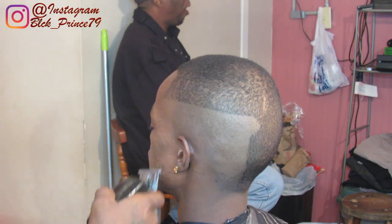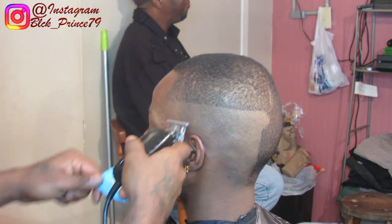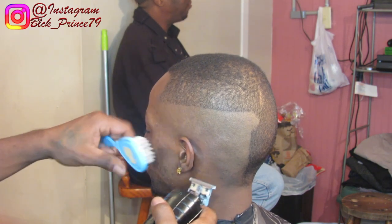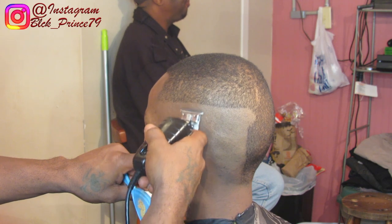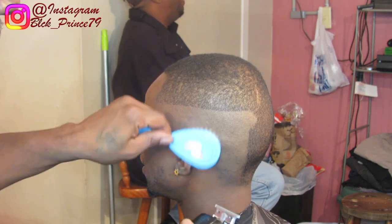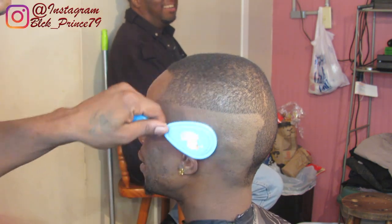What it is, what it is, what it is YouTube. It's your boy, Black Punch the Barber. Sorry I've been a little late on these videos for the last couple of weeks, but I've been a little busy. But let's jump right into it. I already started to make my first initial guideline, which is I am balling my cousin off. By the way, this is my cousin in the chair getting that fresh ball fade.